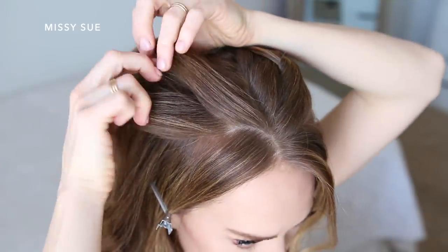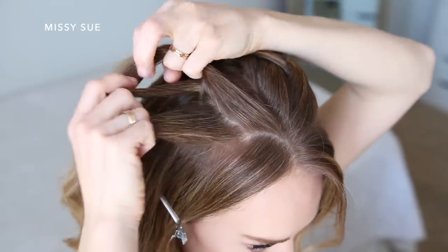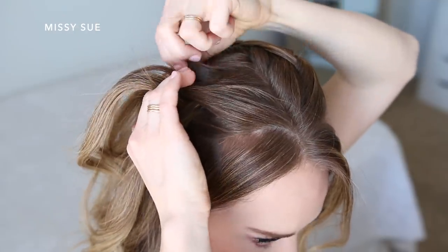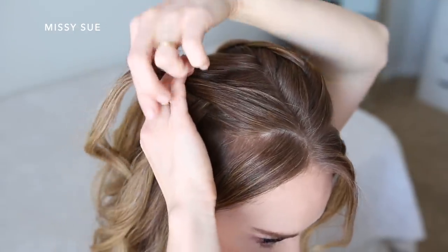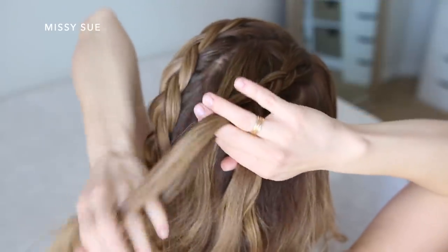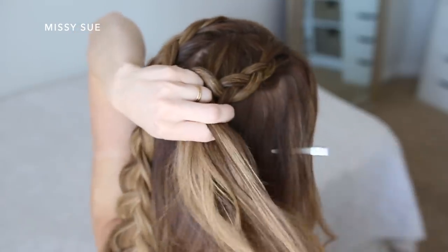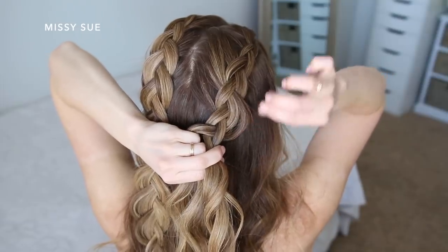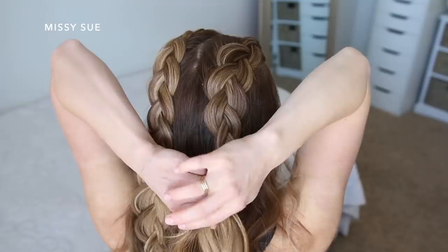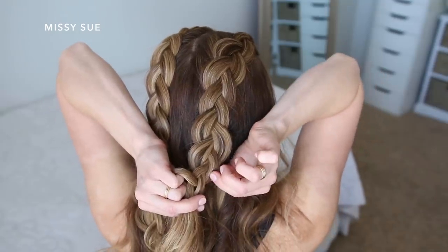Now I'm going to repeat the same steps with the hair on the right side of the part. I'm leaving out some hair around my face, picking up a piece near the part line and dividing it into three sections. I'm crossing the side strands under the middle strand while incorporating new pieces into the braid. Once the braid reaches the crown I go back over it, pulling on the edges to make it wider and more full, then braid a little further down, pull on the sides again, and tie off the ends with another elastic band.